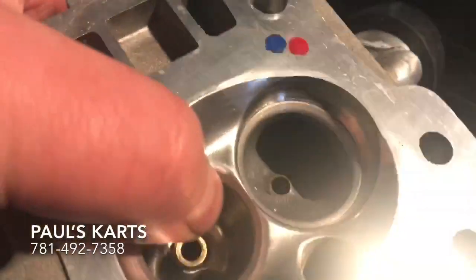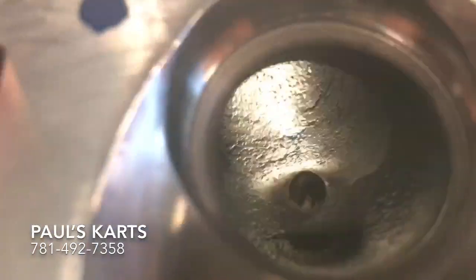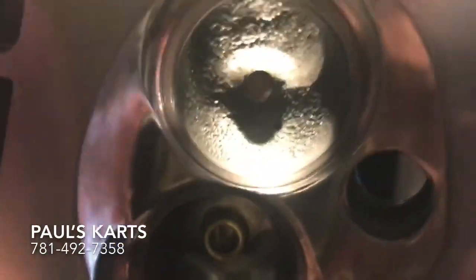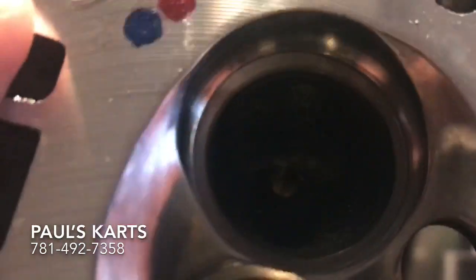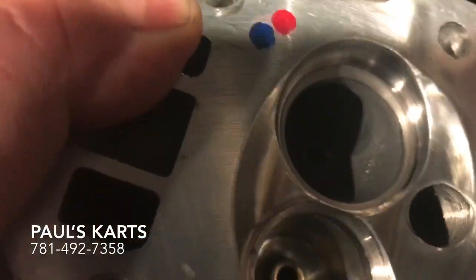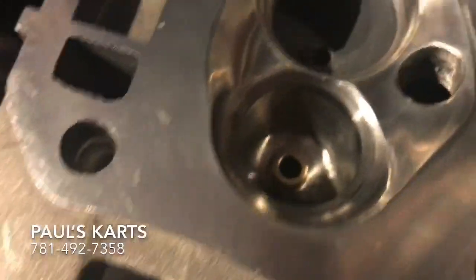Doing so, his head was just sitting there, so I ended up grabbing it. I can show you what a port with about four or five hours of flow work looks like. You know, that's what it looks like coming down the shaft — it actually looks like it has a spiral in there. Let me see if I can turn a light on for you.